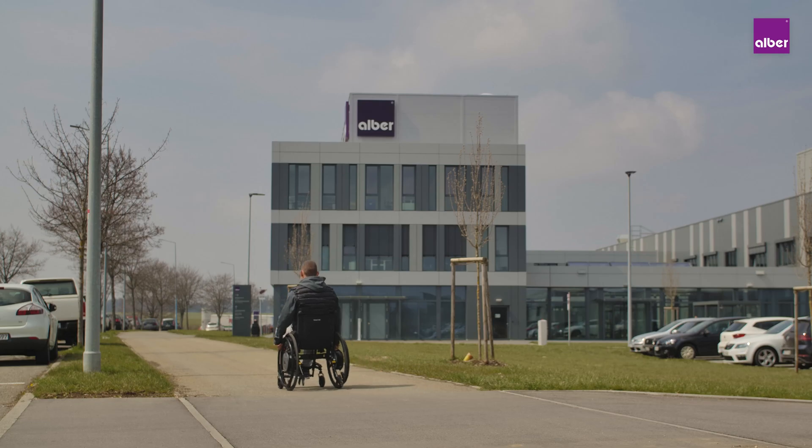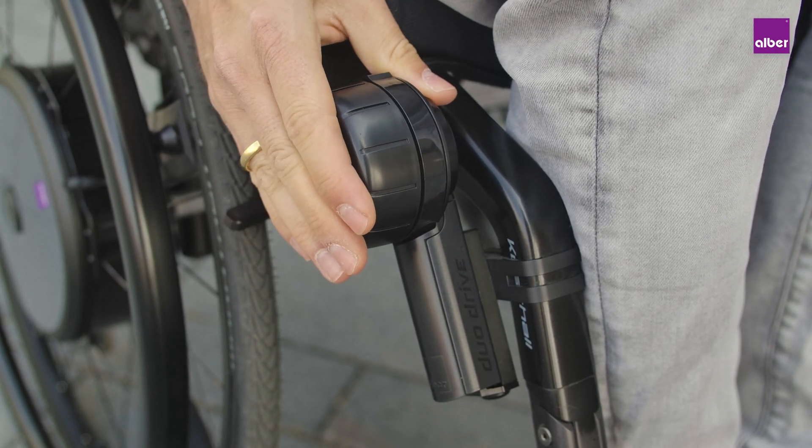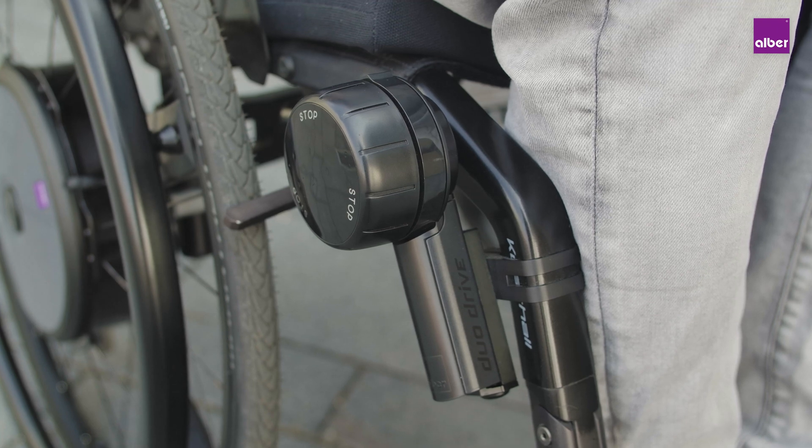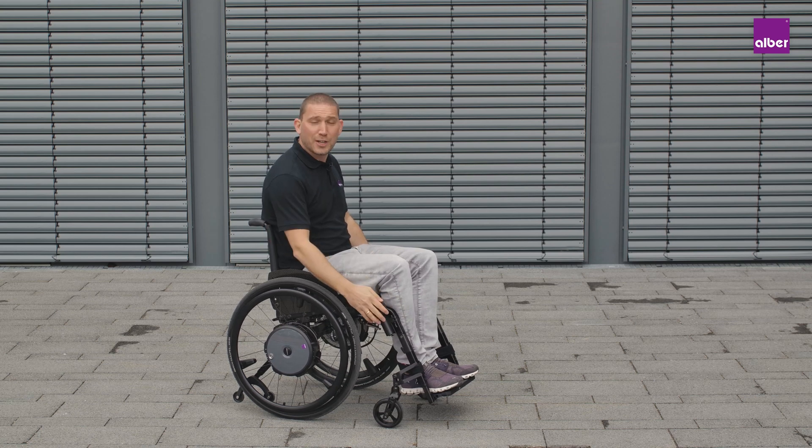One last tip: when not driving in cruise mode, a double press on the speed knob will switch between assist level 1 and 2. As we have seen, the Emotion Duo Drive always brings you home in a relaxed and safe way. Just give it a try.